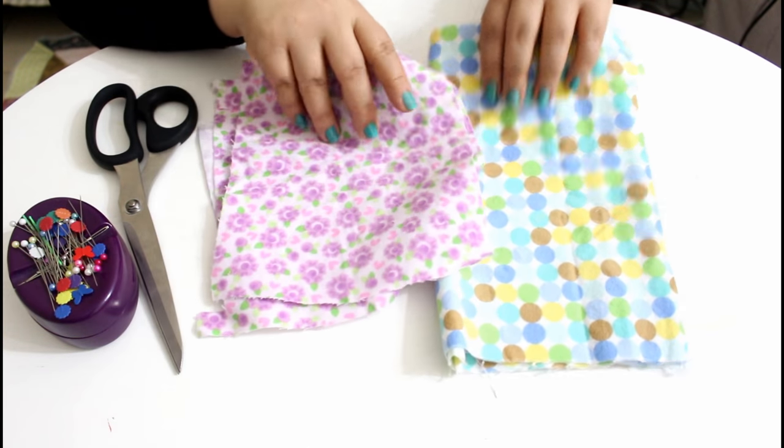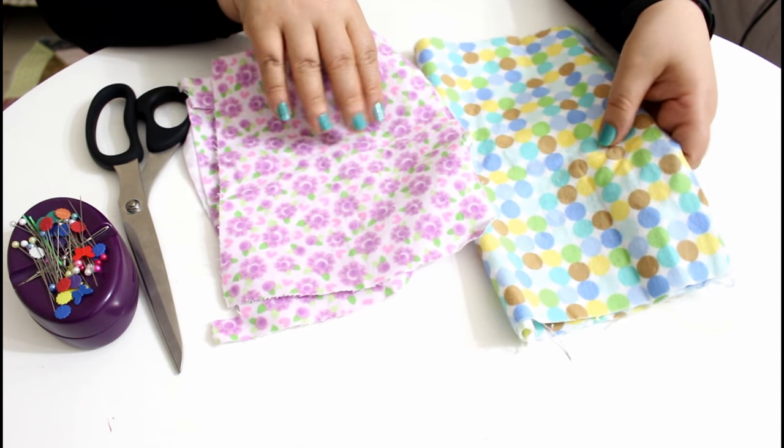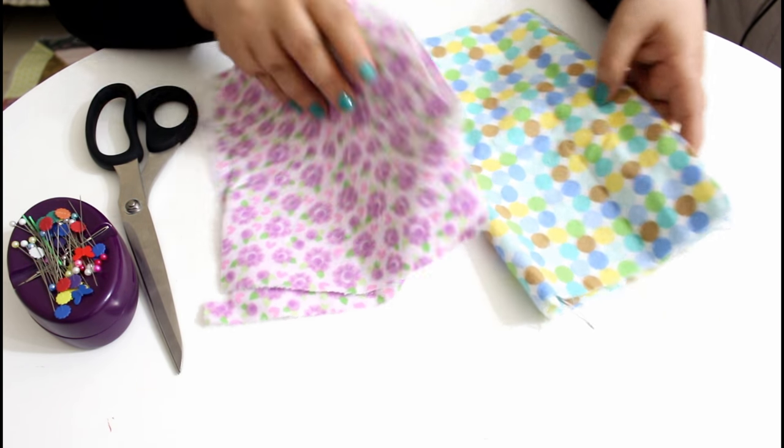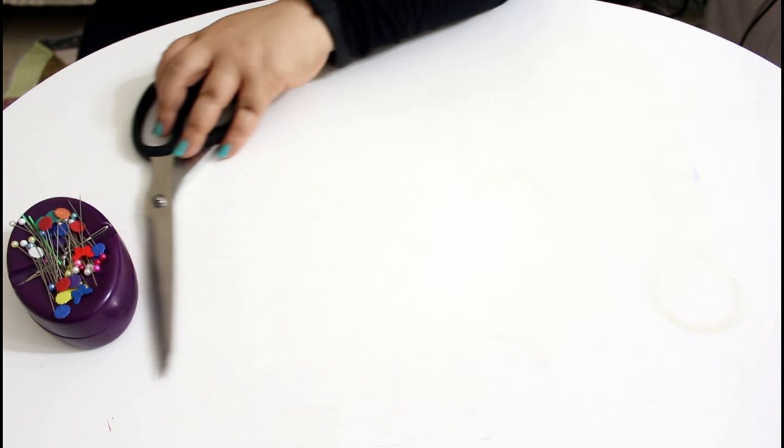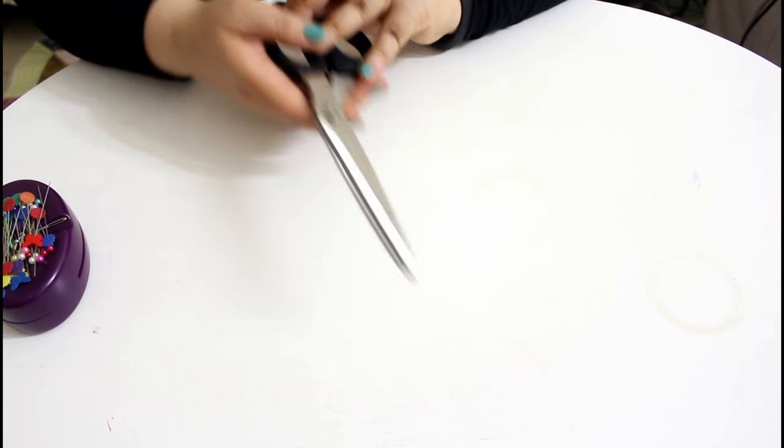You will need some flannel leftovers — how much fabric you need depends on how many cards you want to make for this game. You will also need scissors, some pins, and your sewing machine.